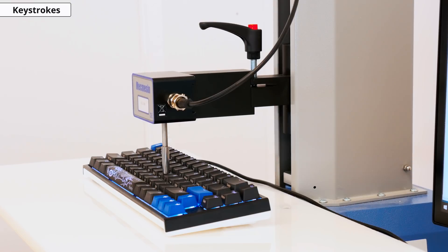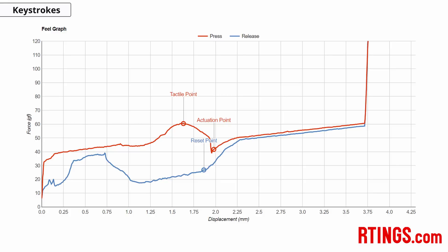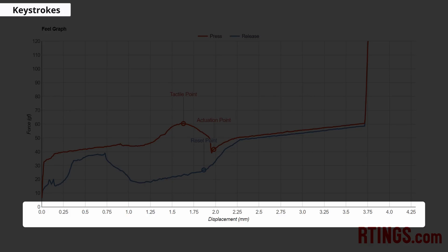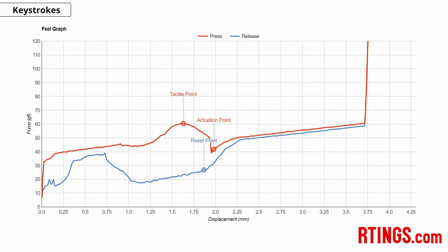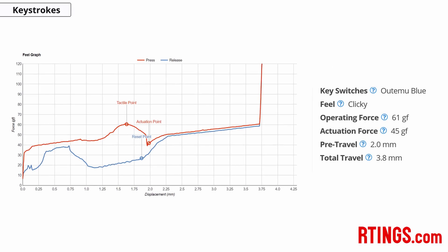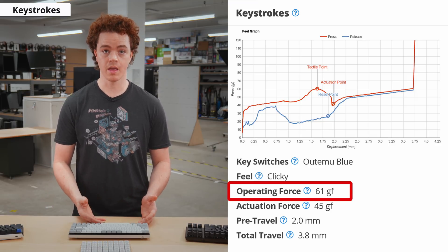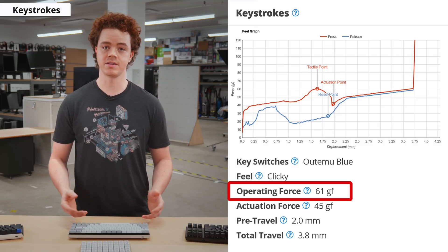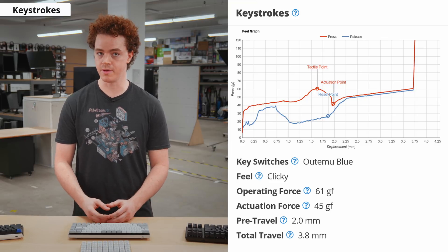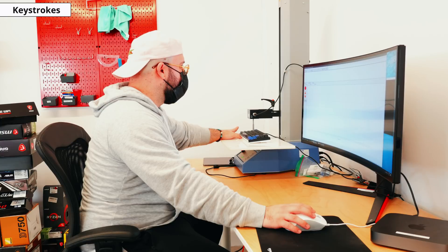Our keystroke testing uses a Mechmesm Multitest-i force tester, which can measure the amount of force required to press a key at a given distance. This data is mapped to what we call a field graph, showing how much force is exerted by the switch at a given distance. Using the force tester and software, we can find exactly when the switch registers a press — this point is the actuation point. The distance the key travels to reach it is the pre-travel, and the force at that point is the actuation force. We also list an operating force, new for test bench 1.0, which is the peak force of the tactile bump on tactile and clicky switches — arguably more relevant, as it's the force you actually feel before actuating the key.